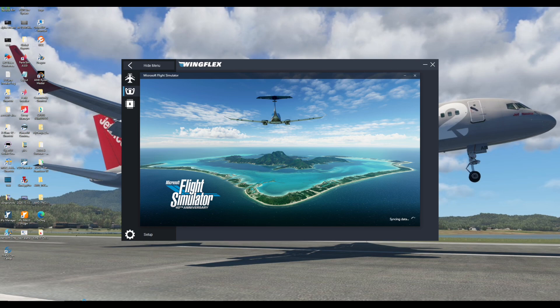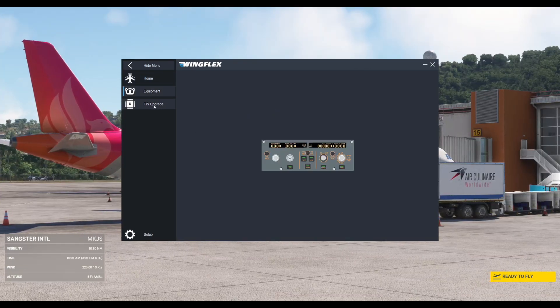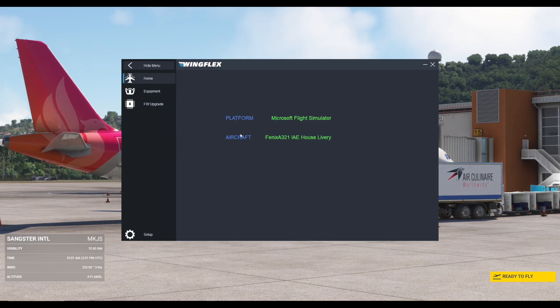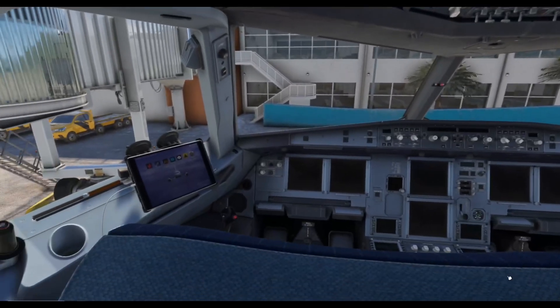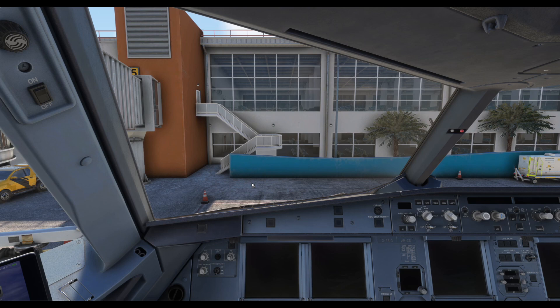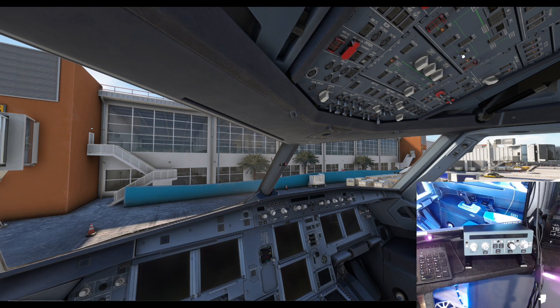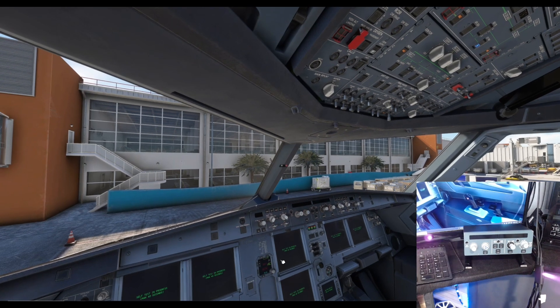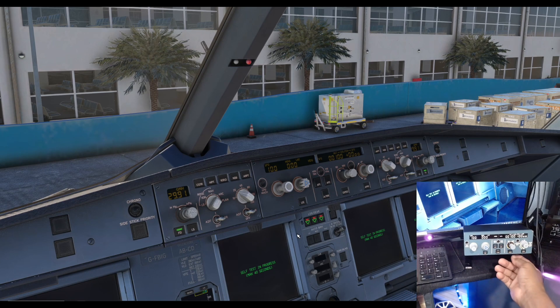Microsoft Flight Simulator 2020 took about 100 minutes to load — can't wait for 2024. But once it loaded in, the software quickly recognized the sim and also recognized the Phoenix airplane that I loaded up to do my first testing. I want to see if any configuration is necessary for this to work, or if it works right out of the box. I was pleasantly surprised that as soon as I loaded up the Phoenix, it recognized it right away. Let's go cold and dark, start the airplane up and see if this FCU mimics exactly what it is to fire up an Airbus.